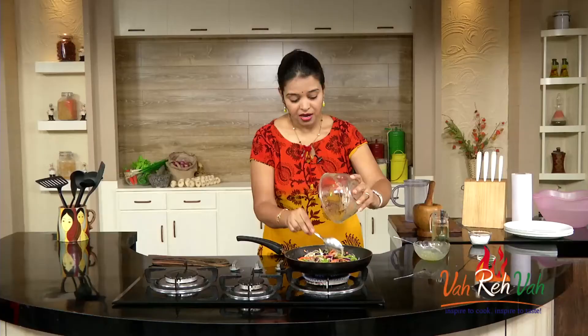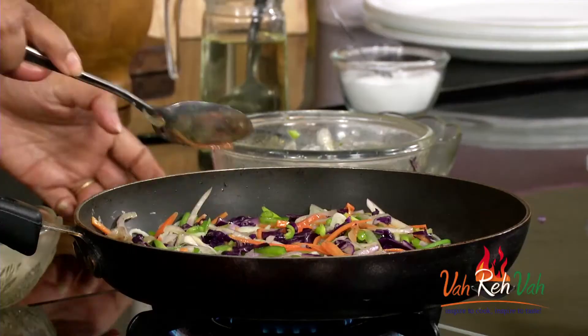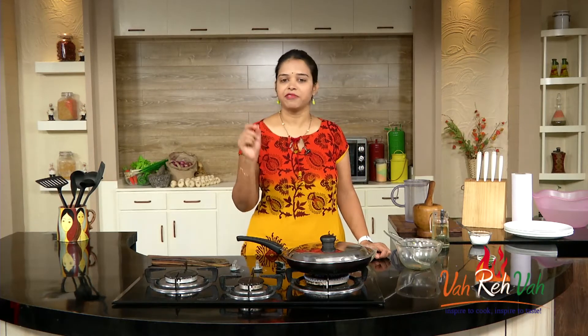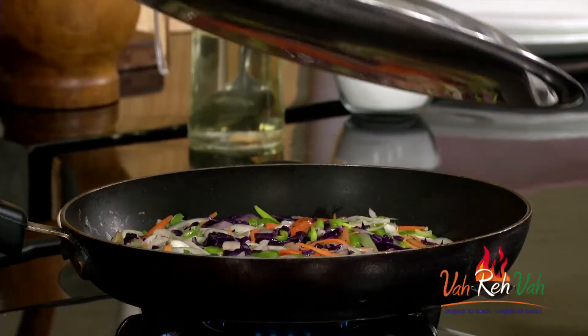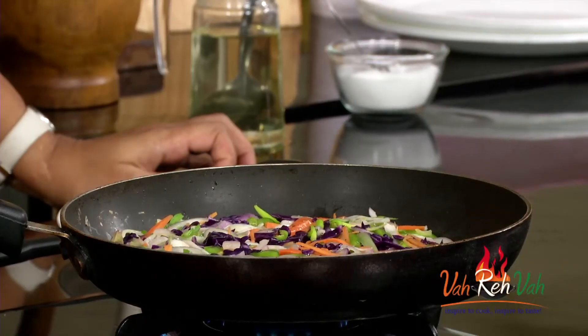If you want you can reduce the vegetables — I want a lot of vegetables so I added more. Just spread it a little bit and reduce the temperature. If you want you can cover it with a lid and cook on a very slow flame for one or two minutes, then we are going to flip it to the other side. After two minutes of slow cooking — I say slow cooking because the vegetables are on top and I want the vegetables and the omelette to be cooked through. Here is our noodles omelette. If you want you can flip it over, or you can just have it like this. My husband loves it like this because he doesn't want the omelette to be overcooked.